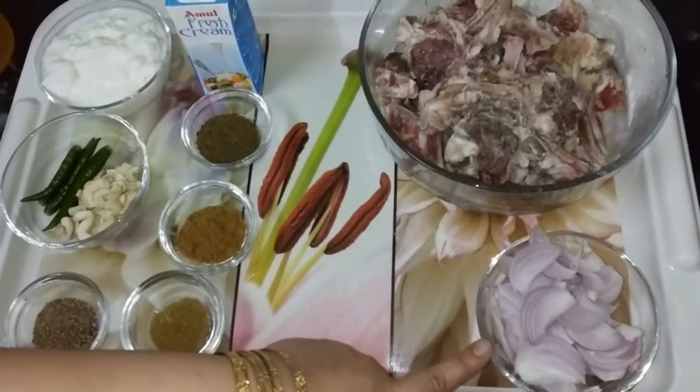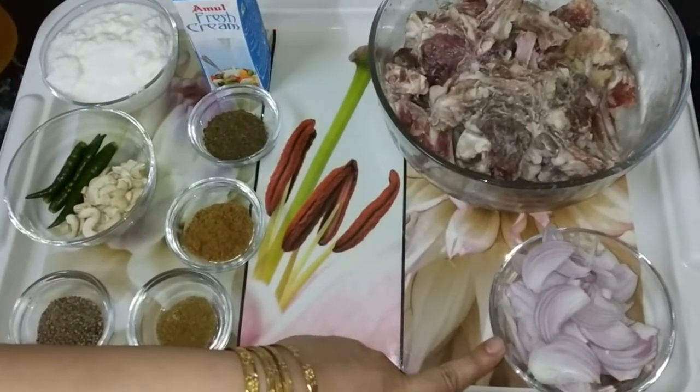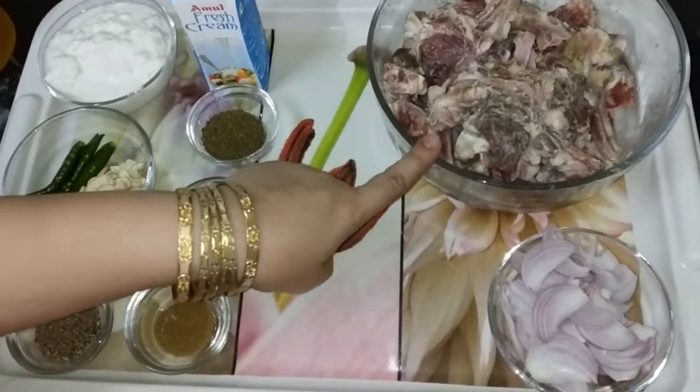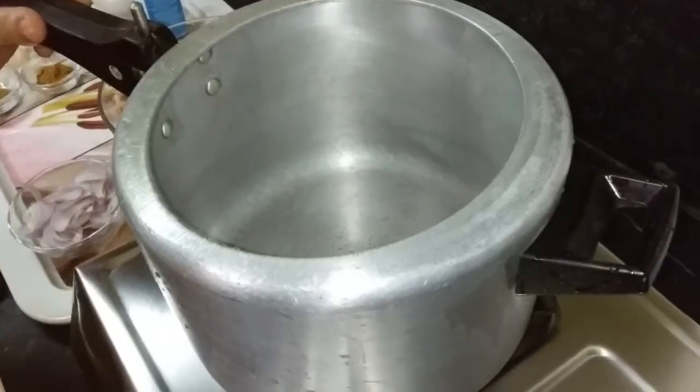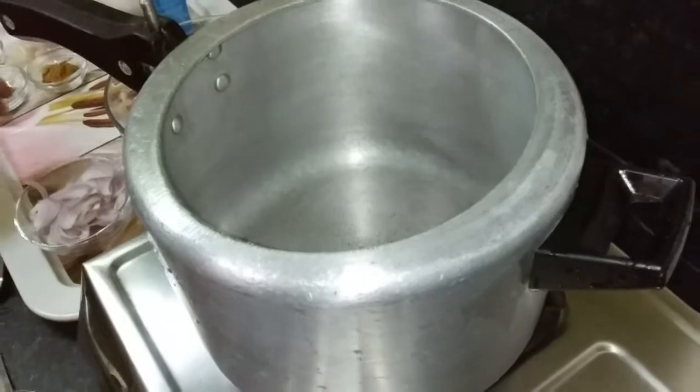We have a medium-sized onion which we have chopped. First, put the mutton in a pressure cooker. We have taken a pressure cooker and we add the marinated mutton.